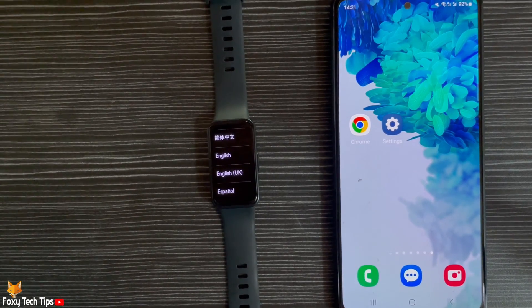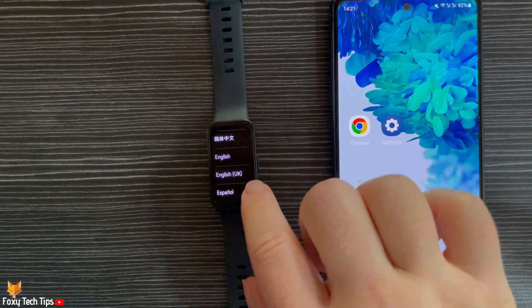When the languages appear on the screen, tap to choose the language that you would like your watch to be in.